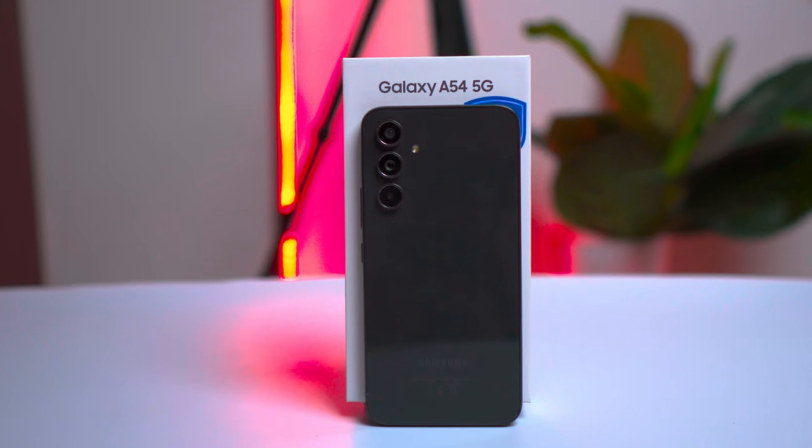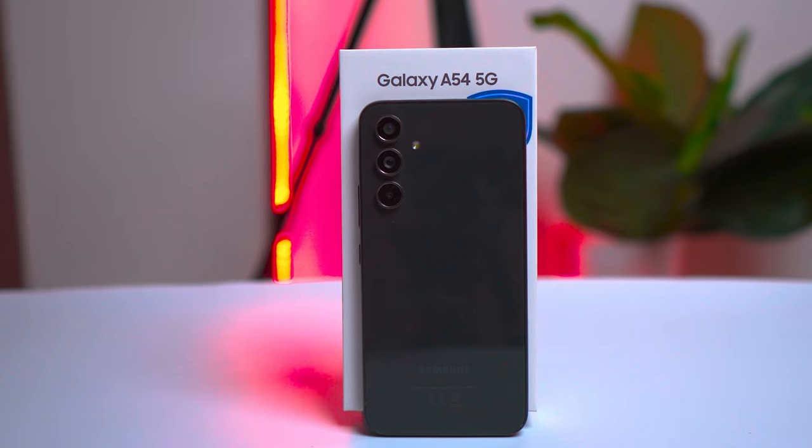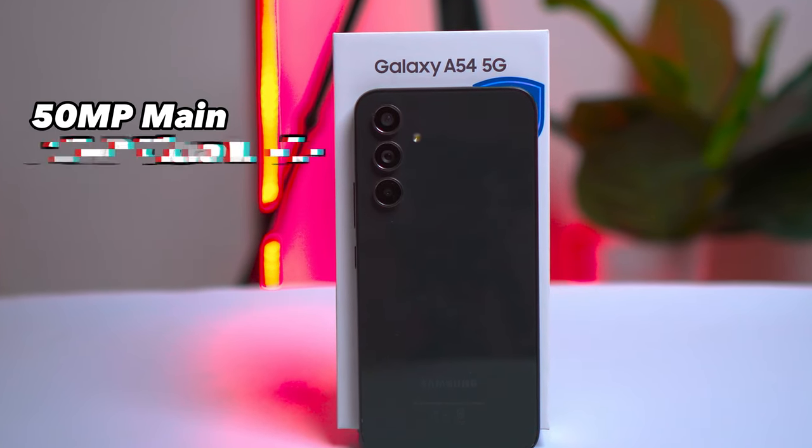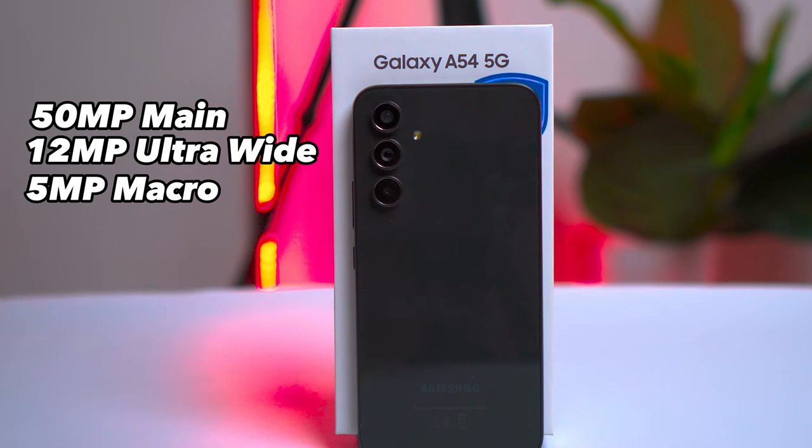Next, let's talk about the camera. The camera department is where the Galaxy A54 shines. It has a rear camera setup featuring a 50MP main lens, a 12MP ultrawide, and a 5MP macro lens.